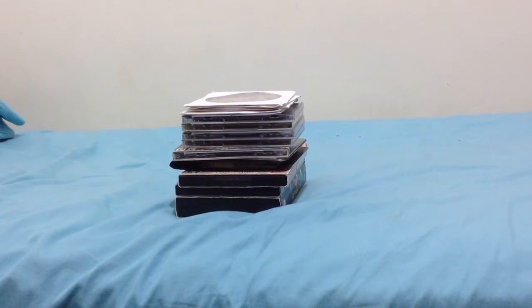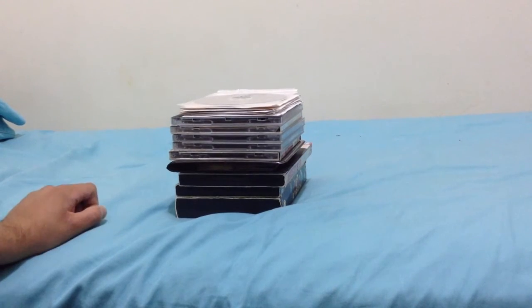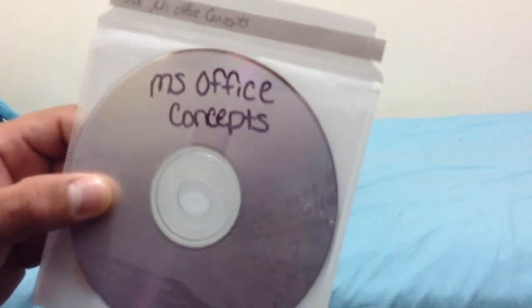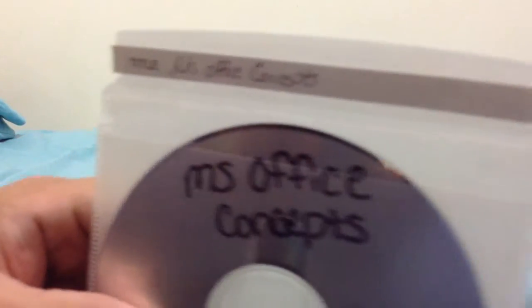Now onto my sample CD-ROMs. First of all, here's a sample homemade CD-ROM I got: Microsoft Office Concepts. You can see the title right there. And here's Windows 95 — this version is about 20 years old.